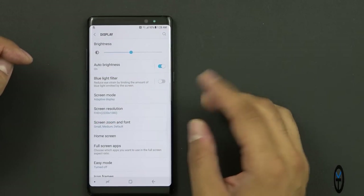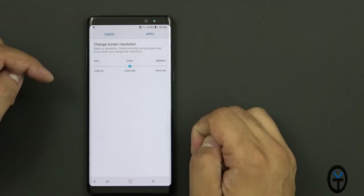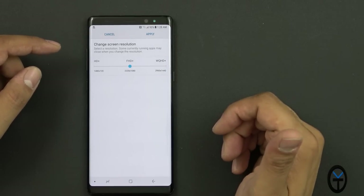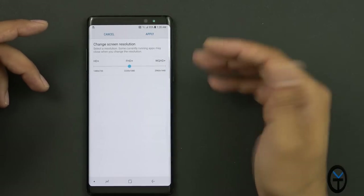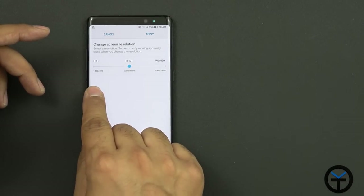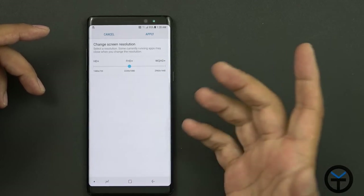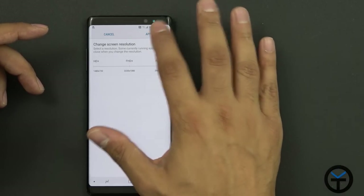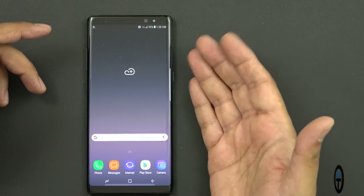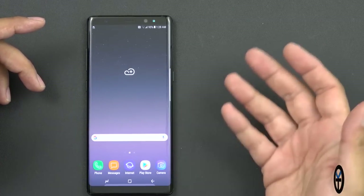Keep in mind that when you first take the Note 8 out of the box, the display isn't set to its highest resolution. It defaults to 2220x1080p instead of WQHD+ at 2960x1440. The 2220 is because of the 18:9 aspect ratio, but you're at 1080p by default. I still don't understand why Samsung doesn't ship it at full resolution. You can clock it down to 720p or up to Quad HD, but by default you're at Full HD — which is mind-boggling when you've paid for a Quad HD display.